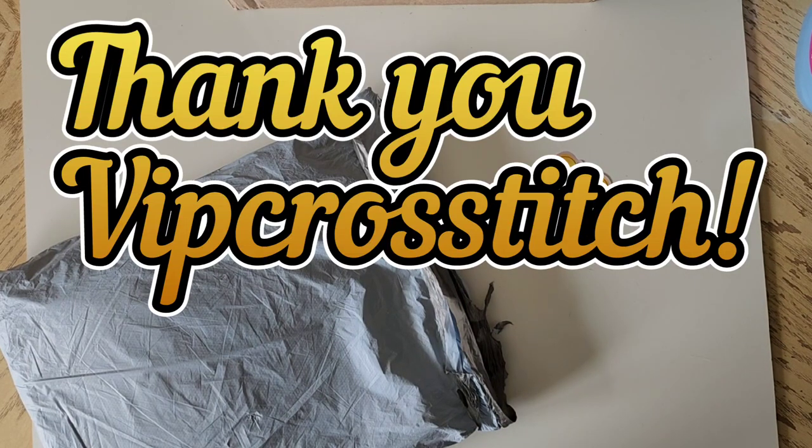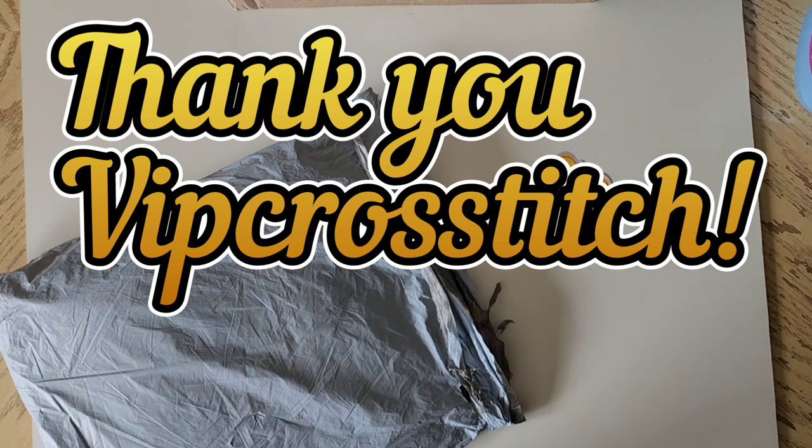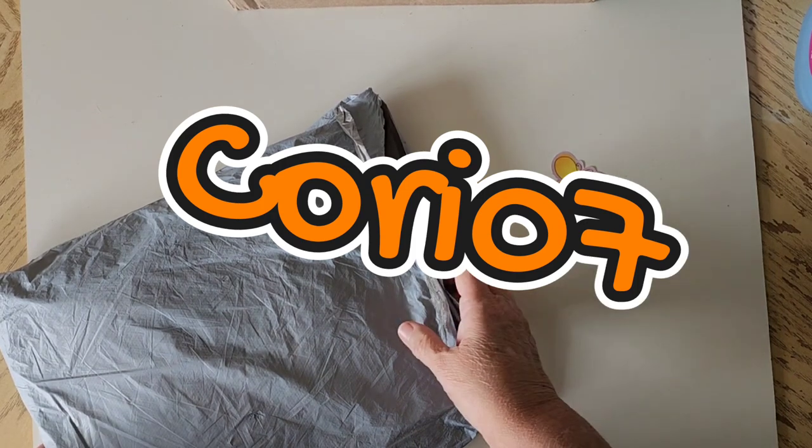Hi my friends, welcome to the Diamond Painting Effect with Cory. We have a package today, so that means I have a review. The review today is from VIP Cross Stitch. I want to thank them so much for trusting me to share their products with you guys. I'll put a discount code below — it's Cory07. If you use that, you'll get a seven percent discount when you check out, and it will let them know you were sent through me.